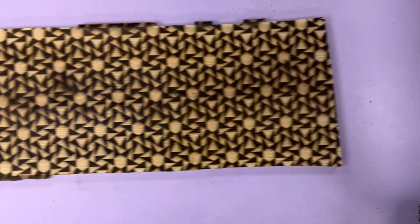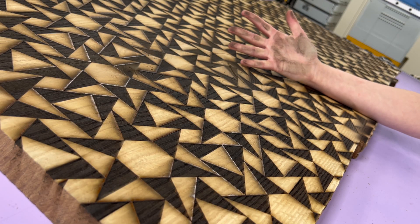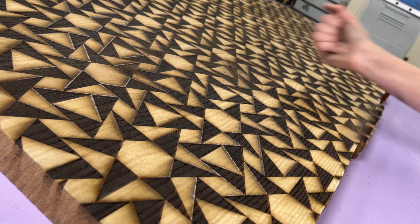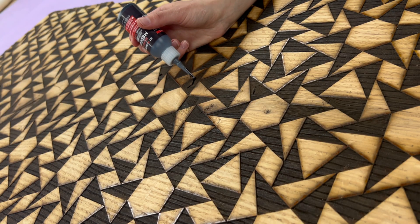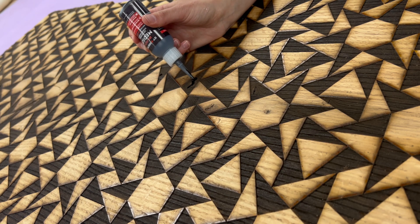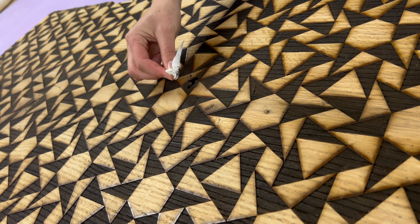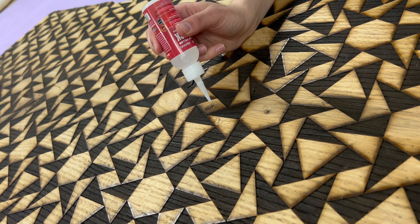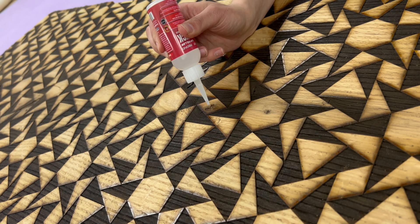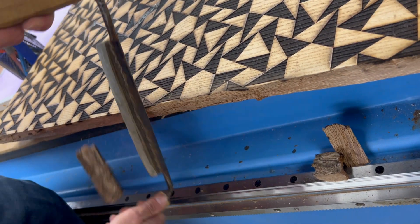There are knots in this slab and we didn't fill those ahead of putting it in the laser cutter because we weren't sure what filling material was or wasn't laser safe, so we wanted to err on the side of caution and fill them after. We're using Starbond CA glue — black CA glue to stabilize the knots on the engraved sections, and clear for the non-engraved sections.